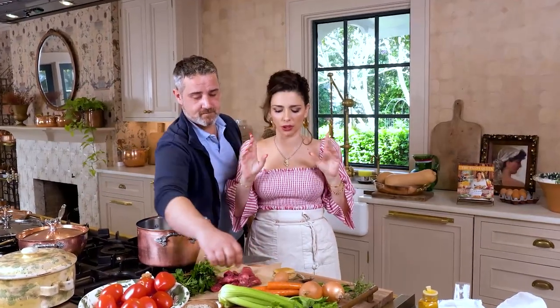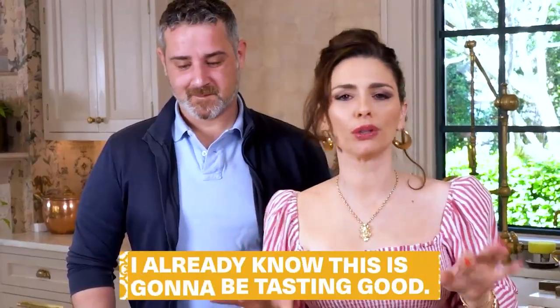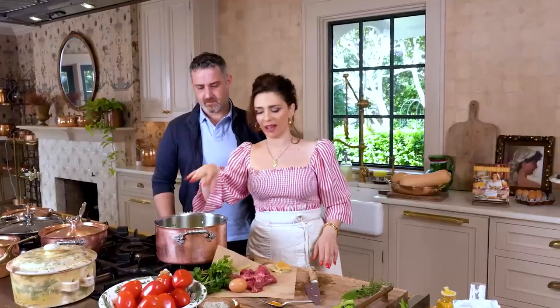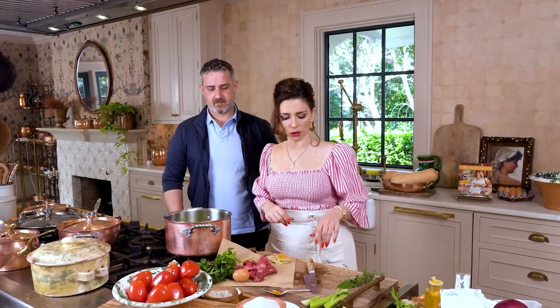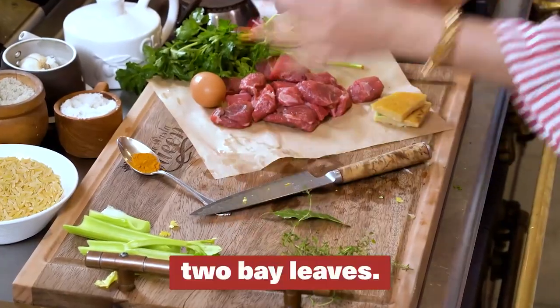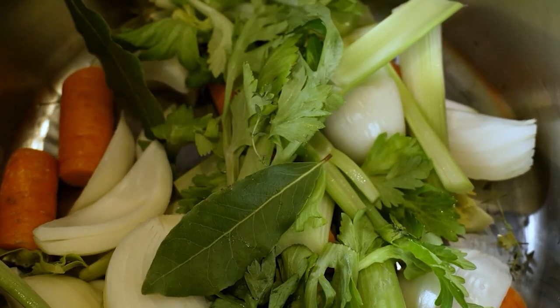I'm going to show you the way my grandmother made our pastina, which also has a little bit of egg cooked in it. We call it stracciatella — the egg forms little bits throughout. I already know this is going to be tasting good. We've added carrots, onions, celery, and now we're going to add two bay leaves to our soup.